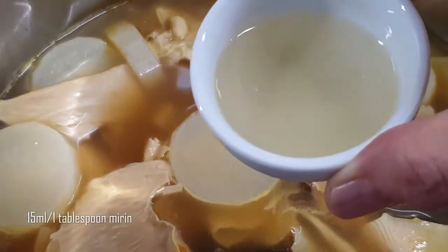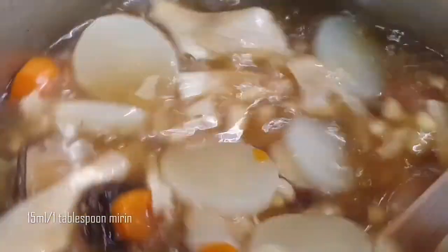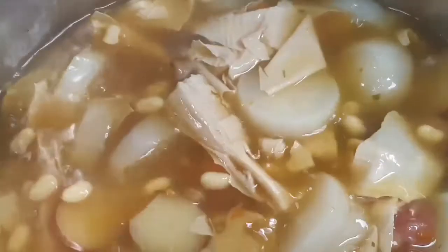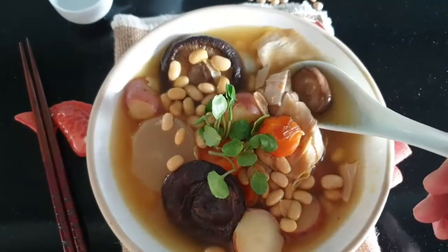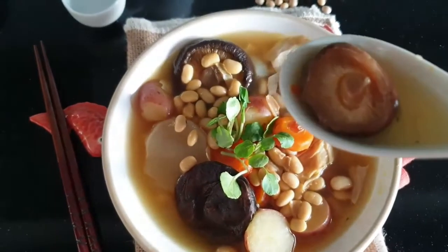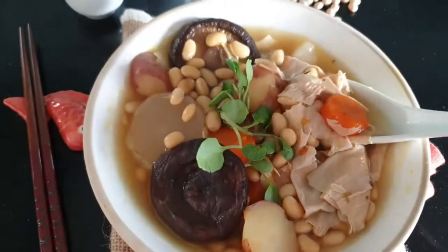Once the soup is cooked, turn off the heat and add a tablespoon of mirin, then stir to incorporate the mirin into the soup. Now your cooking is done. Serve the soup hot with rice or just enjoy the soup as a main course.